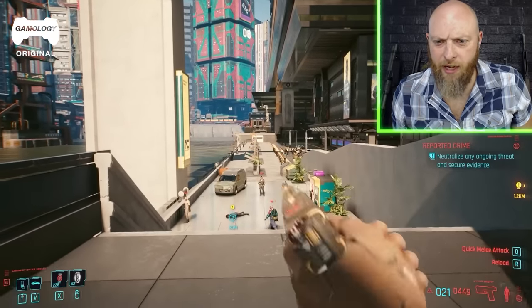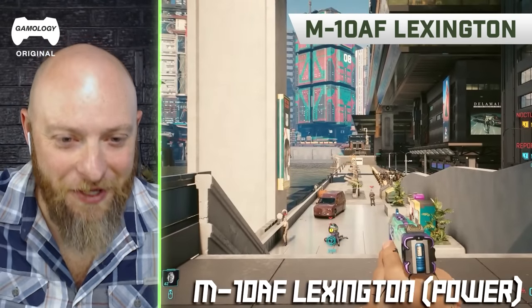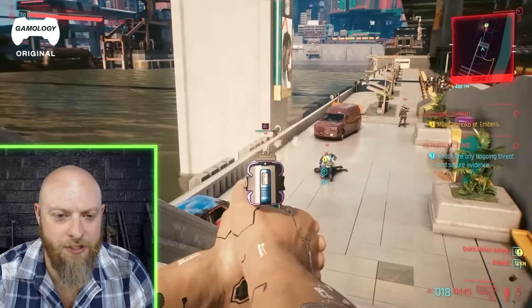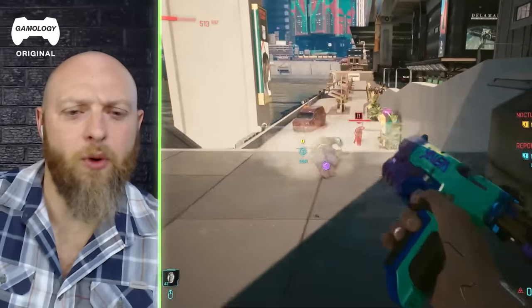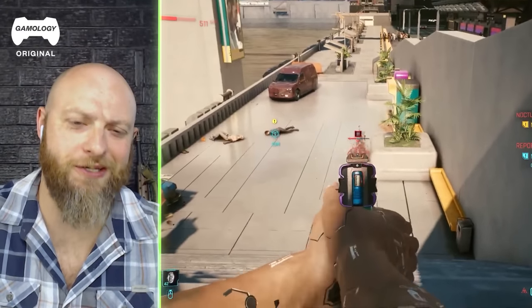All right, we're ready to rock here. If you just summon that firearm — all right, the Lexington. It's either a machine gun or we're doing bursts. Oh, this is launching very high energy bullets. I wonder how big the bullets are.